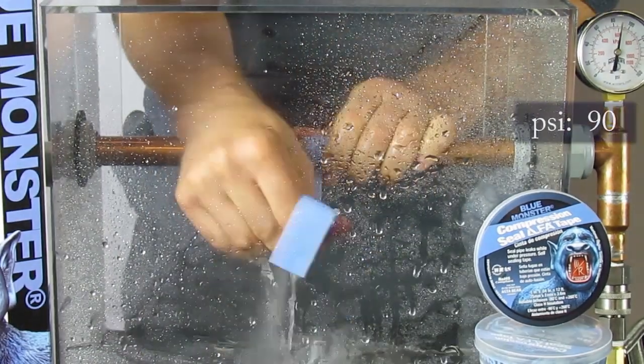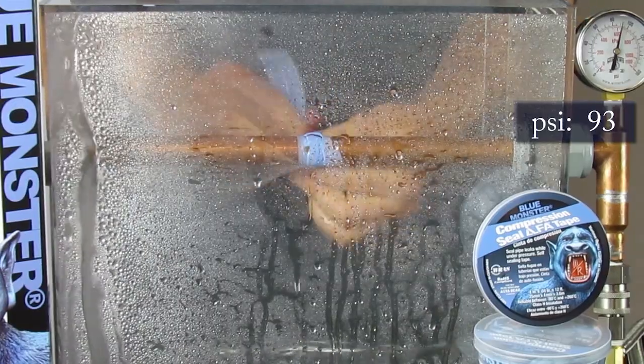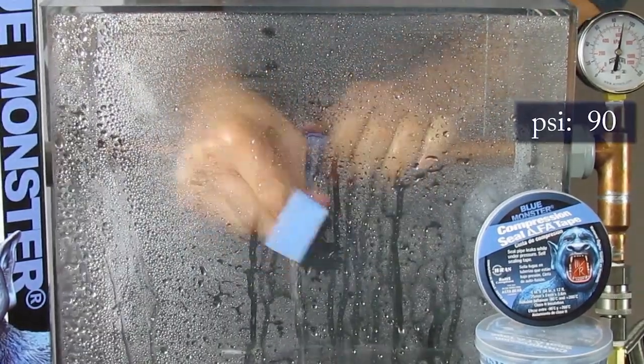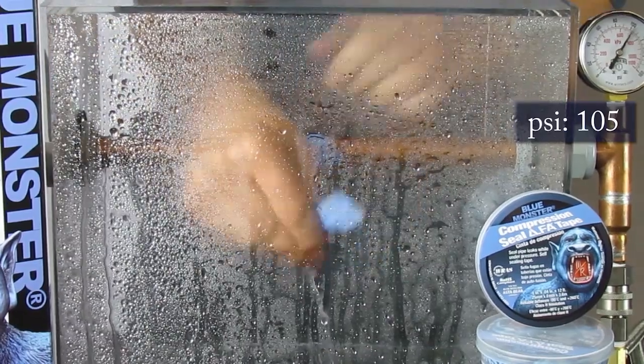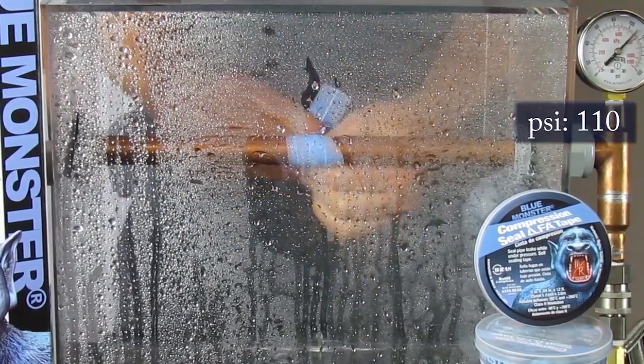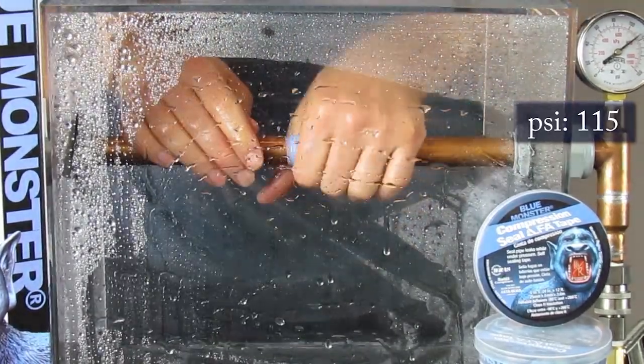Whether you're responding to an emergency call from a homeowner in the middle of the night and don't have the parts to finish the job, or a commercial customer who will lose business if their water source must be shut down — leave it to Blue Monster.